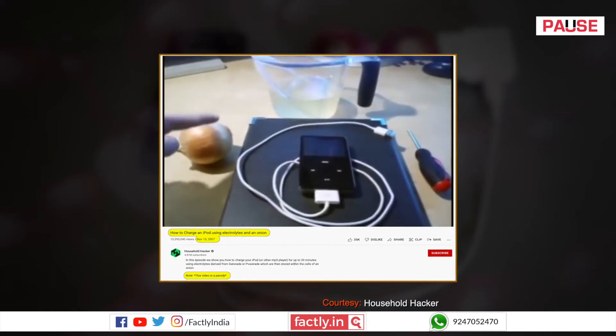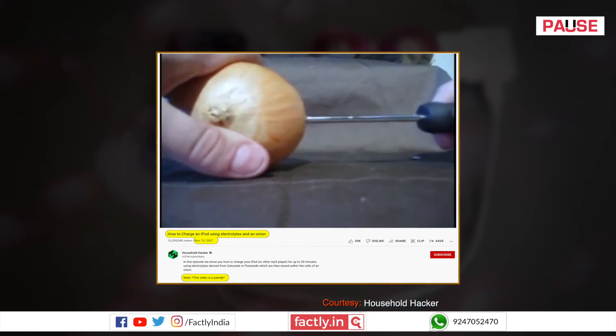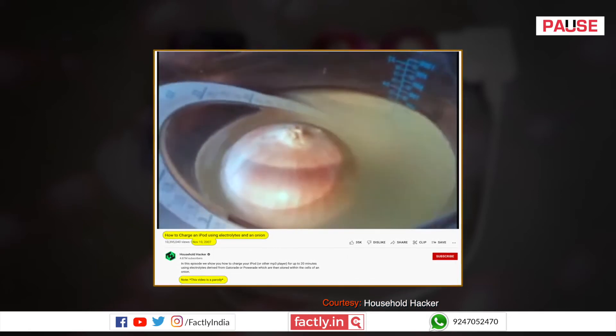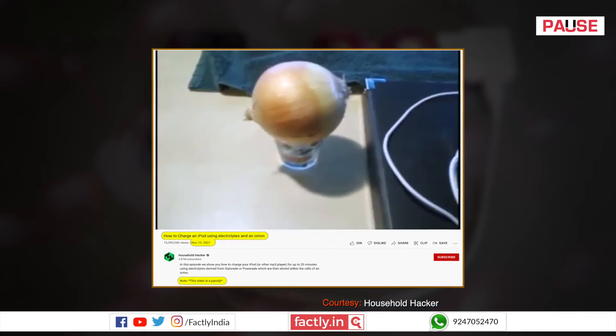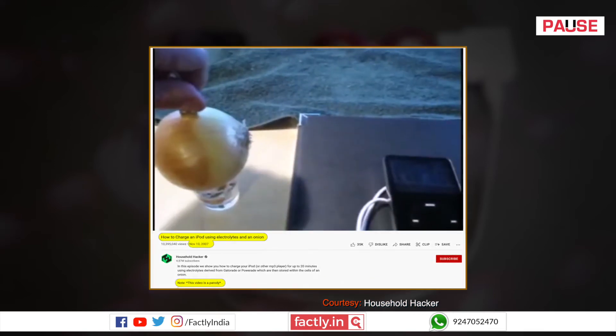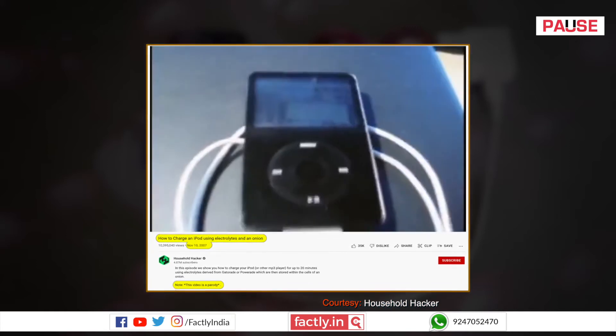In 2007, a video titled 'How to charge an iPod using electrolytes and an onion' was shared by a YouTube channel called Household Hacker. This video shows that dipping an onion into an energy drink which has electrolytes and sticking a USB connector to the onion and the other end of the connector to the iPad can charge it up. The video generated a lot of interest and many people tried this.